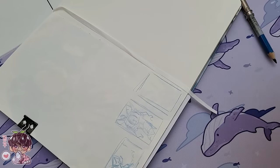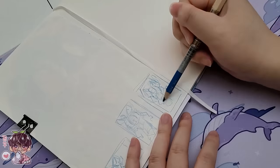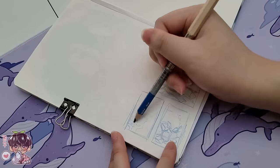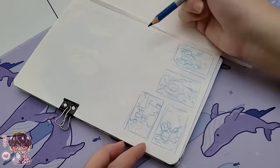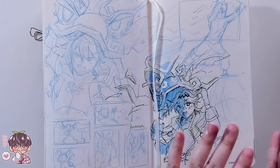Usually at this stage I would also be looking up references for potentially how I want the illustration to look. I'll look up background elements, maybe compositions, or other items that might help complement the piece.